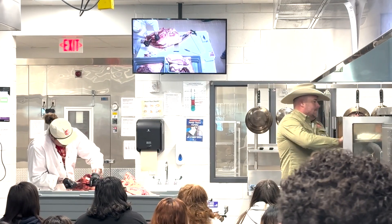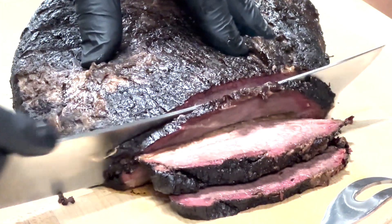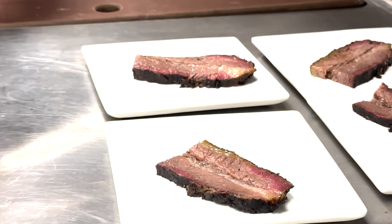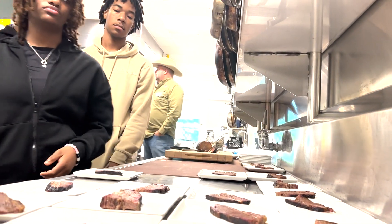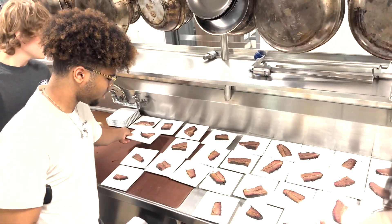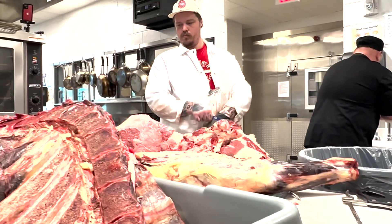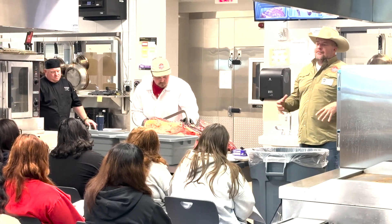Sadler says he always enjoys teaching students about his industry, but he did point out that these students' facilities are also a cut above. It's incredible. As someone that went to culinary school, as someone that worked in a ton of kitchens throughout Austin and Houston, and our great facility we have down the road that we butcher animals at — this is a top of the line facility. I can say without a doubt, this is better than my culinary school, better than probably 99% of the kitchens in the area. They've got a great setup here.